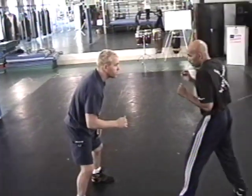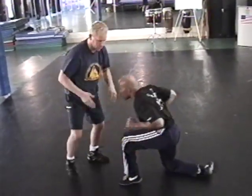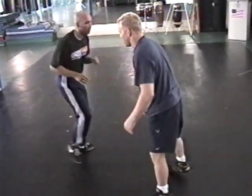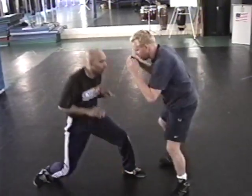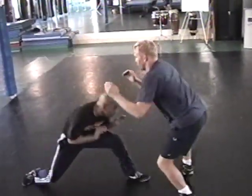Number two is your forearms. So he shoots and his forearm hits — that's going to be a quick knee. So he shoots in — whoop — knee. Drop, knee. Drop, knee. Drop and knee.